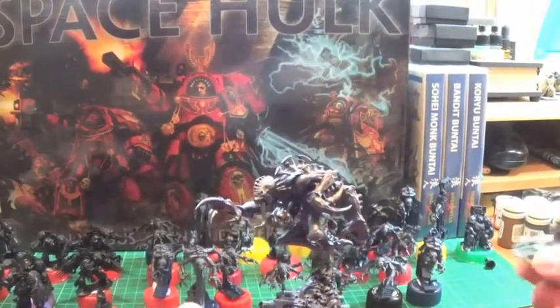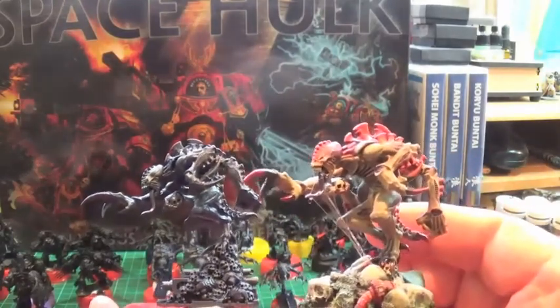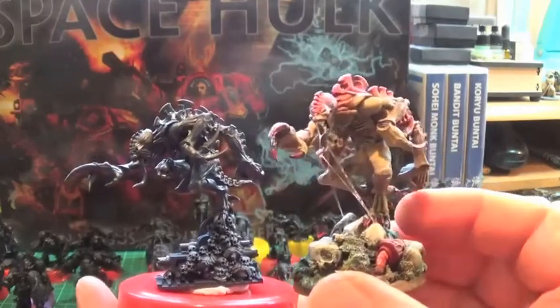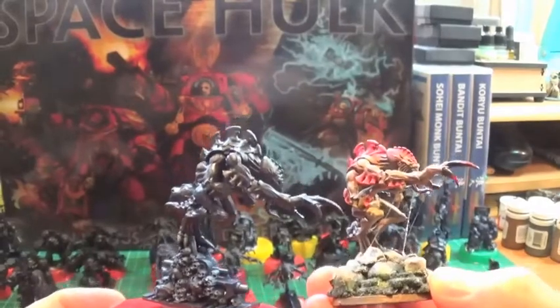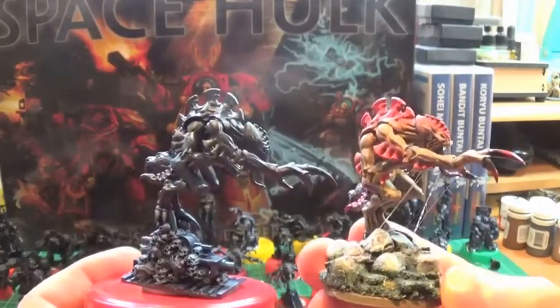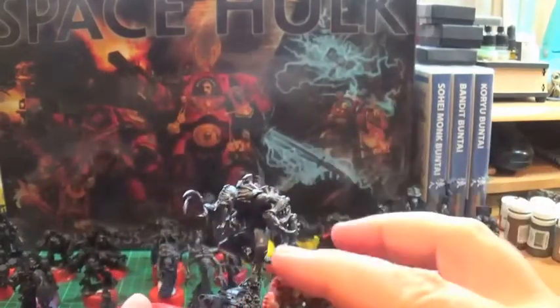Over there you can see, bringing it up, the Space Hulk Broodlord here. This is a comparison against the Space Hulk conversion Broodlord which I did back along — if you remember, I did this one from a Space Hulk Broodlord, so I wanted them to be more 40k compatible on a round base.